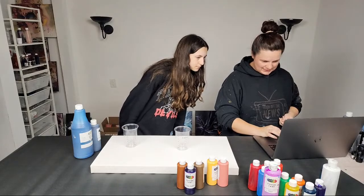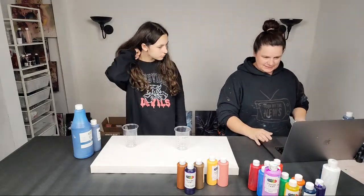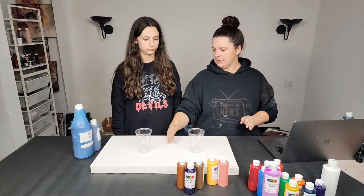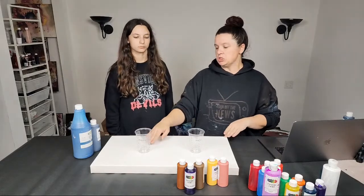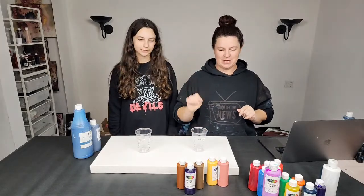Hey Tina, long time no see! Watching from the living room — excellent. So this is actually a 12 by 24 inch canvas, basically two 12 by 12s. You're going to want to fill up the whole cup.